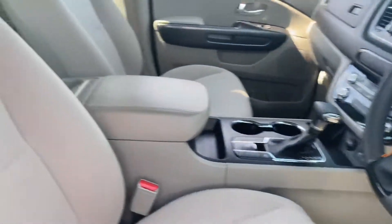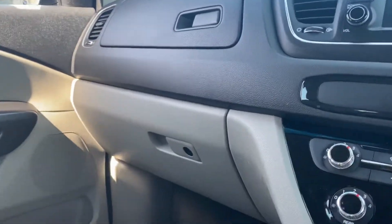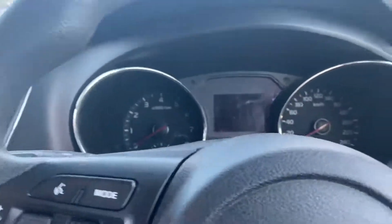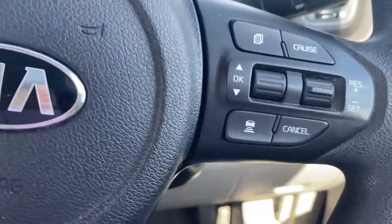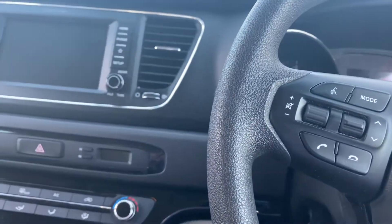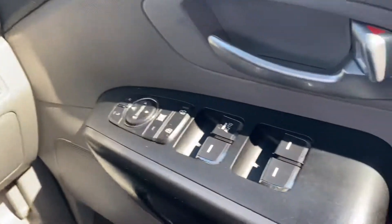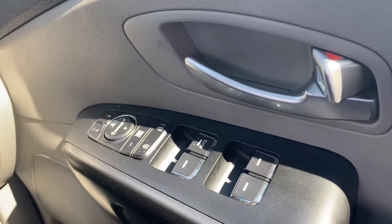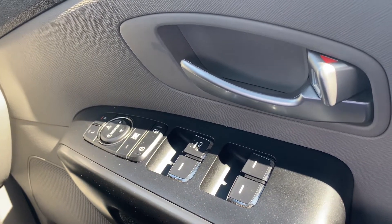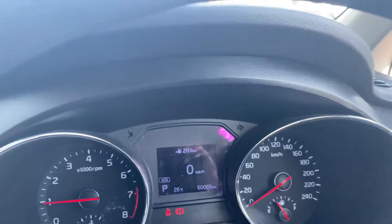Moving just into the driver's seat — again, beige interior. There's a little wear mark just in the carpet, pretty minor. It does have radar-guided cruise control just through here, and also the electric park brake. Full electrics on the door trim for your windows, and outside mirrors are all electronically controlled. Current kilometres: 60,063 — really low Ks.